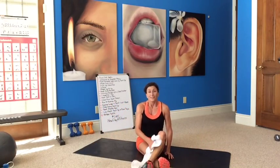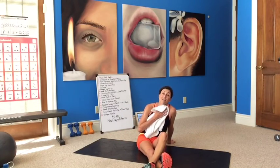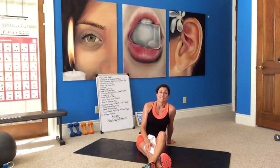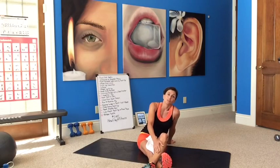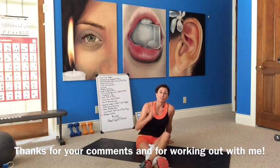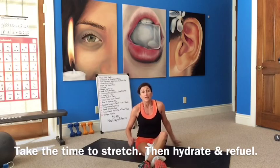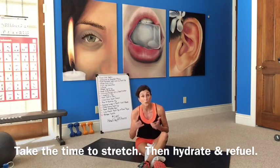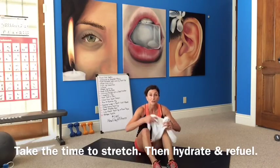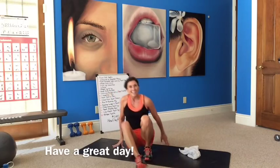Nice job, guys! Great workout. Thanks for your comments — it's a 40 minute workout and it is tough. I'm glad I did it, and thanks for telling me you like it so much because it makes me go a little longer and do a little more. Great job to you guys. Make sure you now take the time to stretch while you're on the floor, stretch your muscles out, hydrate, drink lots and lots of water. Replenish those fluids and refuel. Have a great day, great night — I'll see you next time, bye!